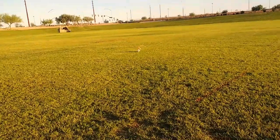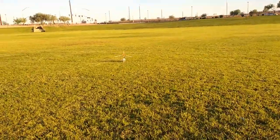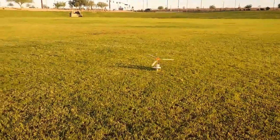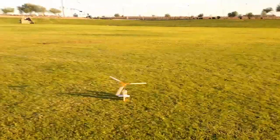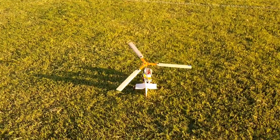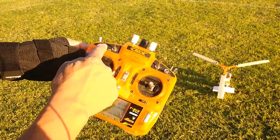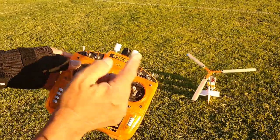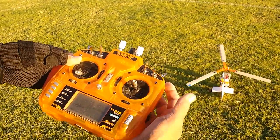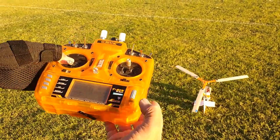One of the things to keep in mind with the autogyro, and particularly this one from MIA Microflight, is to keep your exponential high — 75% or 80% — to ease off on the sensitivity of the control. On my radio, I have my elevators on high rates. My aileron was on low rates, but I should have had it on high rates. Make sure that your exponential in your setup is set to high.